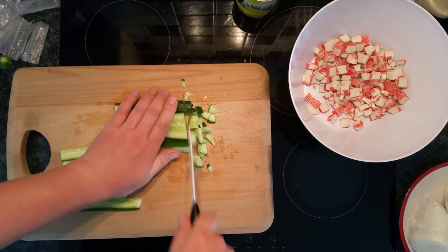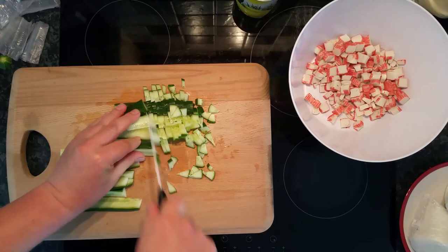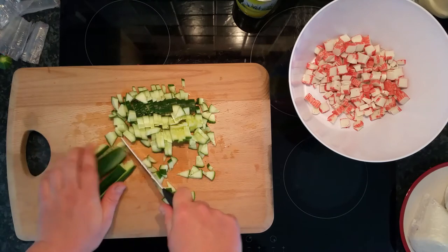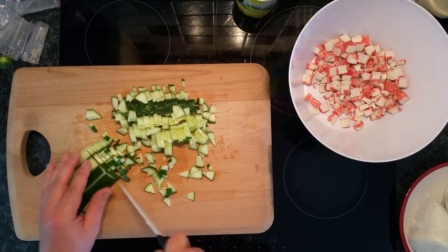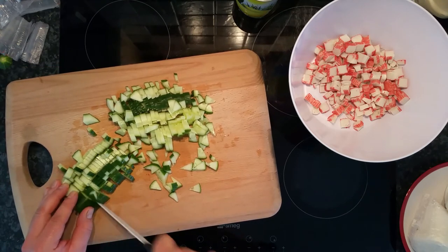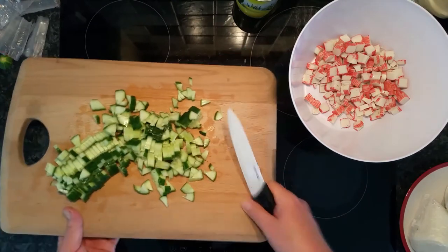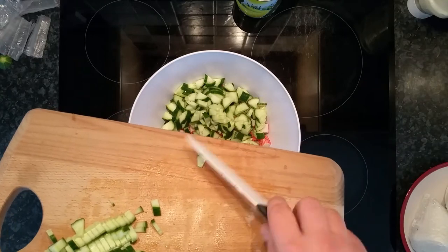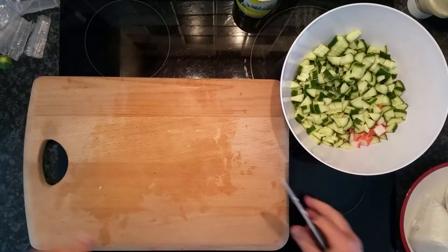You probably all know how to cut cucumber. This salad is really nice refrigerated, when it's cold. After I'm done I'll put it in the fridge — all the ingredients are already cold from the fridge, but I'll chill it further while I prepare the meat and it will be very nice and cold and tasty.